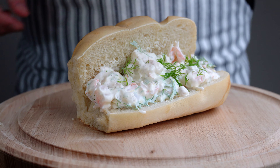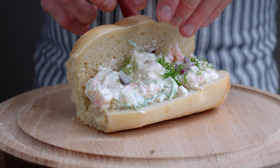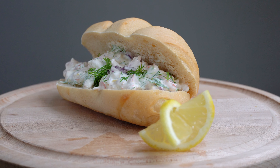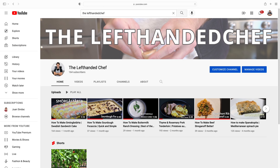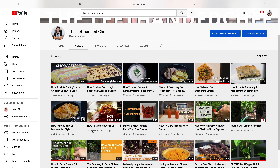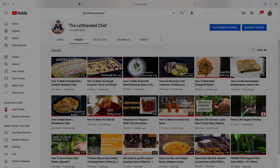This shrimp salad is a great dish served on a summer day. If you want to make this for a large crowd and impress your friends and family, check out my video on how to make a smörgostorta. Thank you for watching. If you were inspired by this video, please give it a thumbs up and subscribe to my channel and check out my other recipes.